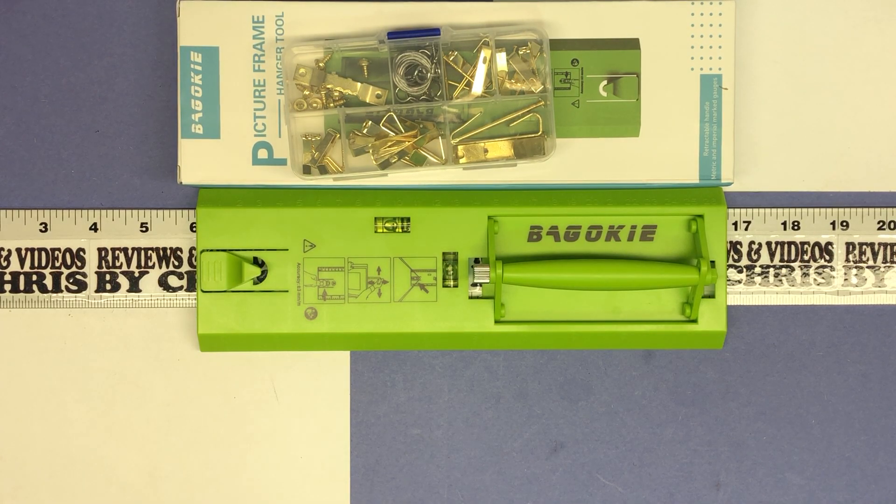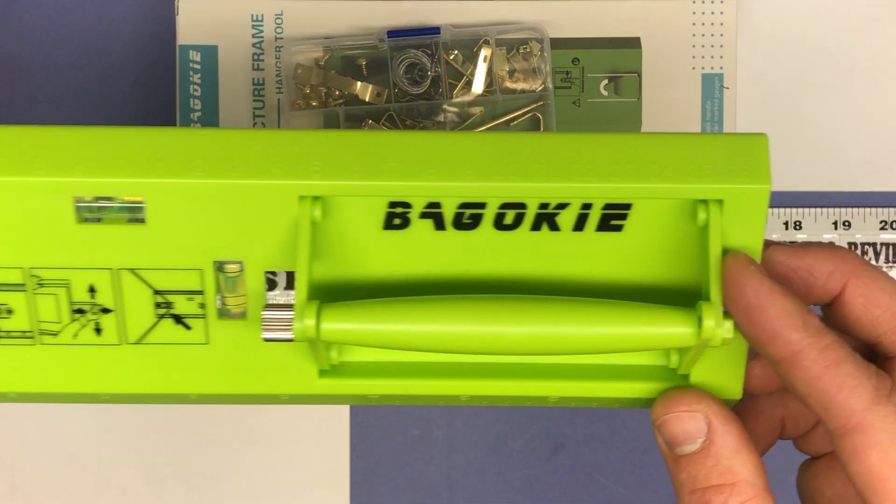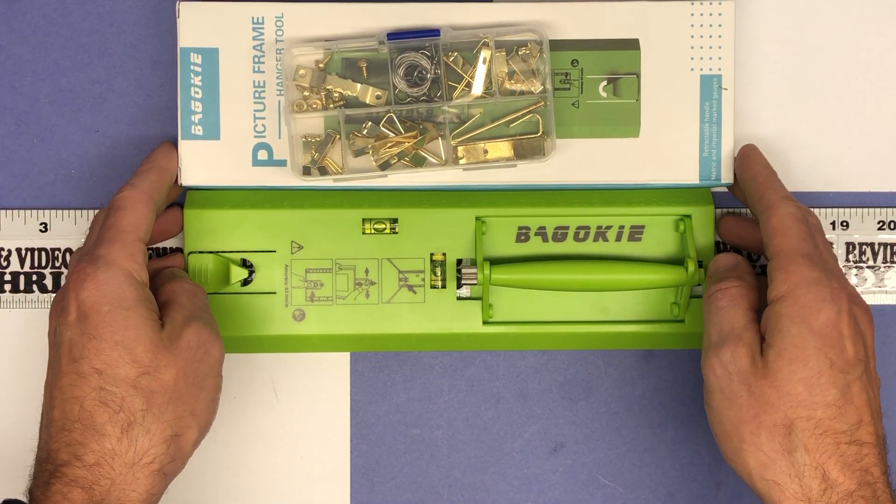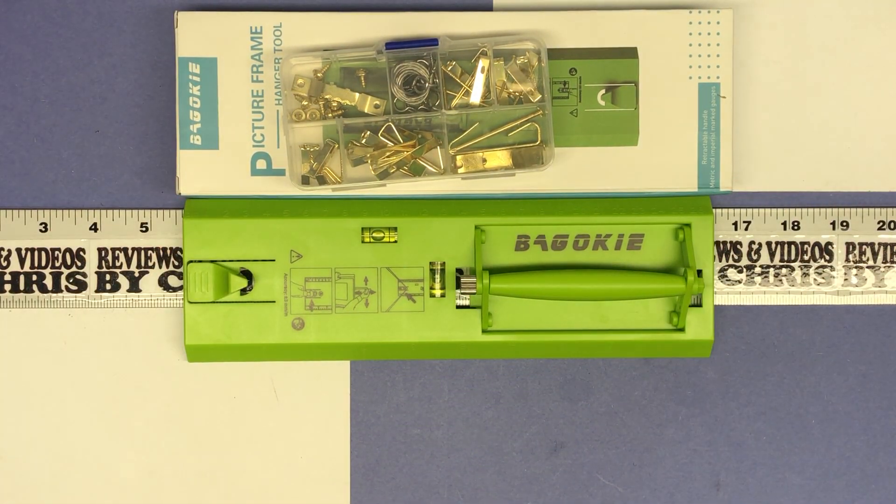Lots of different ways to use it and I think it'll make things easier for me. I kind of dread when we have to start hanging pictures, and this should at least make it a little easier. Again, the brand is Bagokie — very easy to find on Amazon if you search that brand and picture hanging kit. Currently it is $10.99. Thanks.